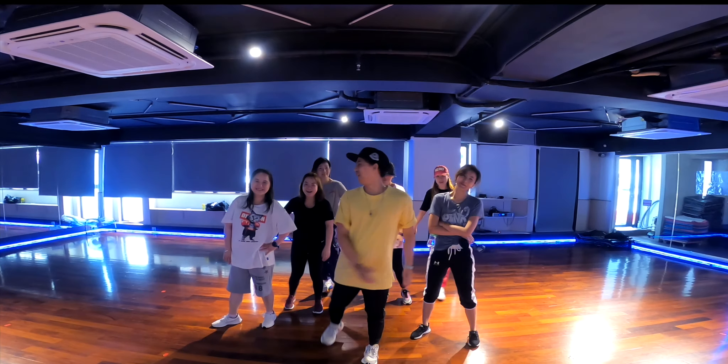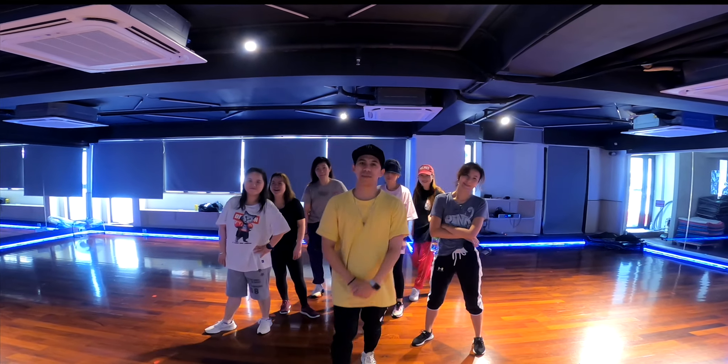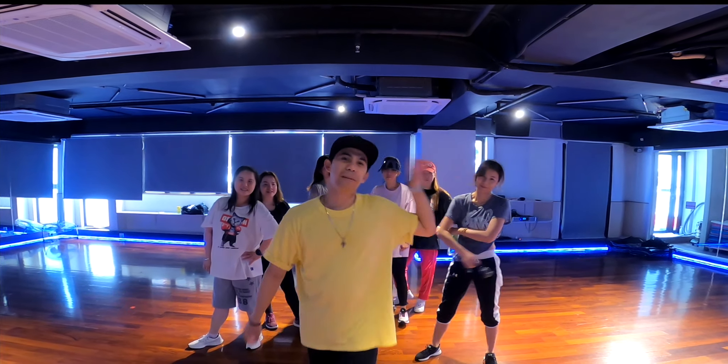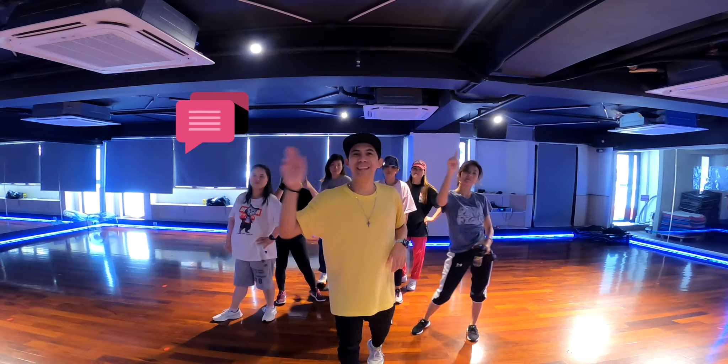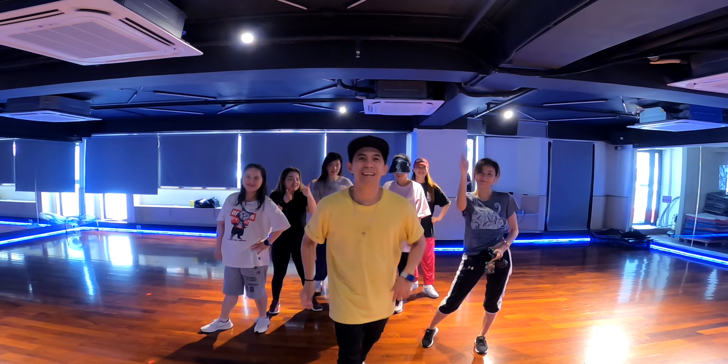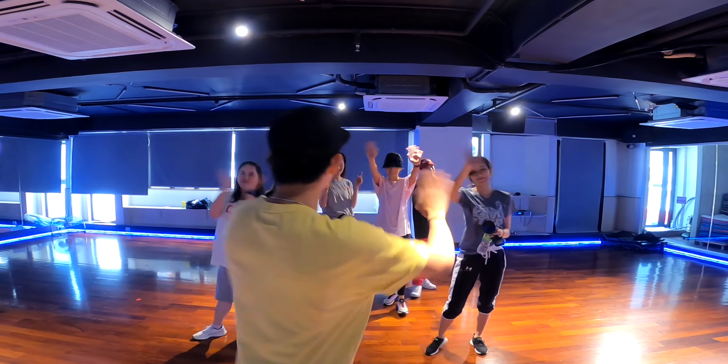Thank you so much guys for watching, hope you liked that choreography. Please don't forget to subscribe to our channel, please like, comment, share. All right, see you next time, bye bye, good job girls!